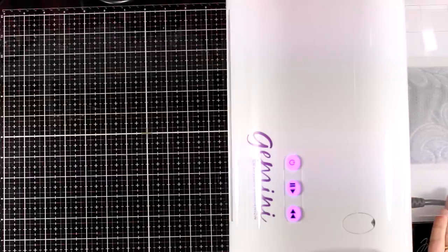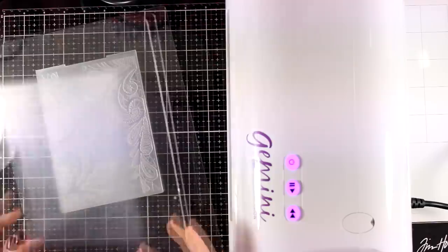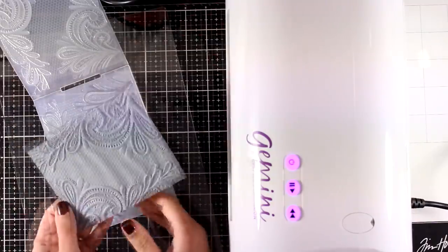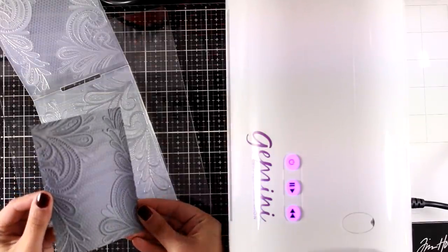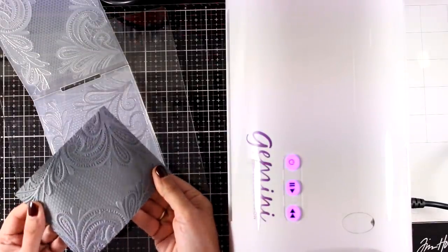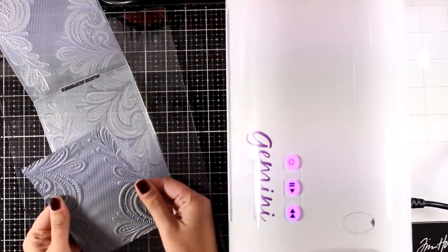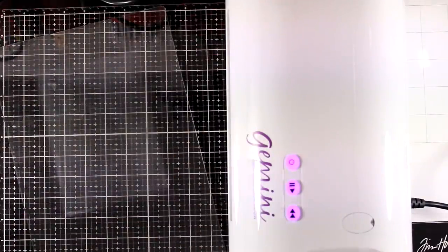You can hear the sounds, which are completely normal. Here comes my plate on the other side — I absolutely love the fact that I don't have to use a handle; this is the number one selling point for me with the Gemini. And check this out — I was so amazed. Look at the depth of this embossed paper — absolutely stunning. For embossing with embossing folders, the sandwich is super easy: just use the two cutting plates top and bottom.